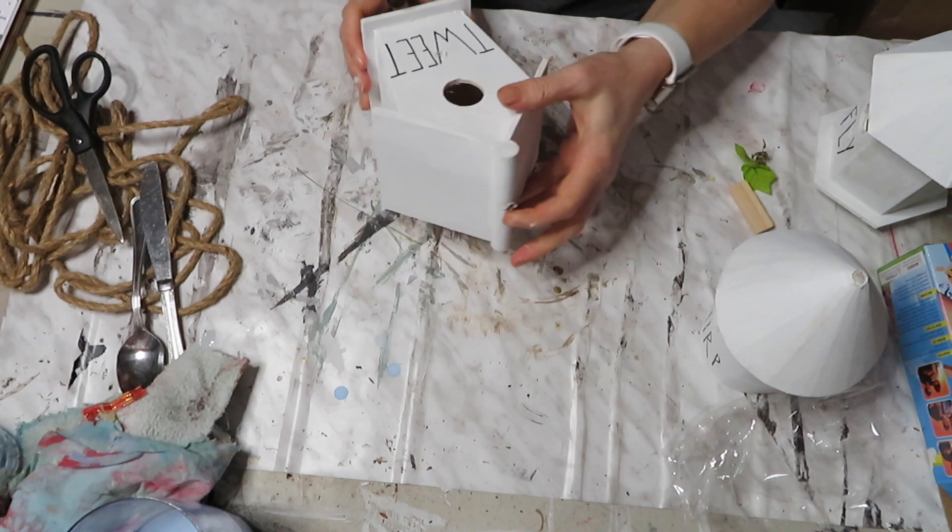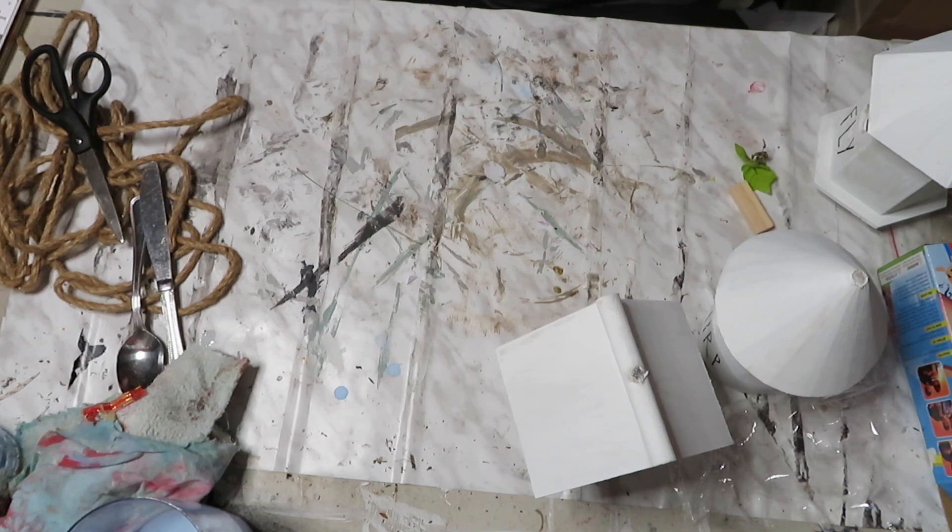Here are the houses all dry and now I'm going to use my marker to do the font. There — they're all done and I'll show you how they look with my decor.